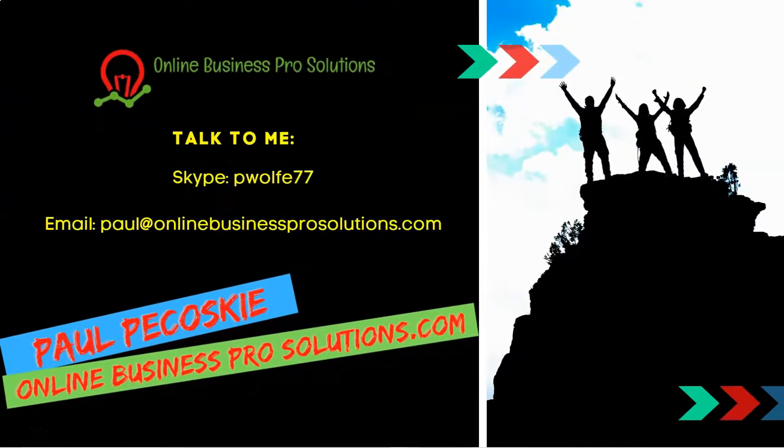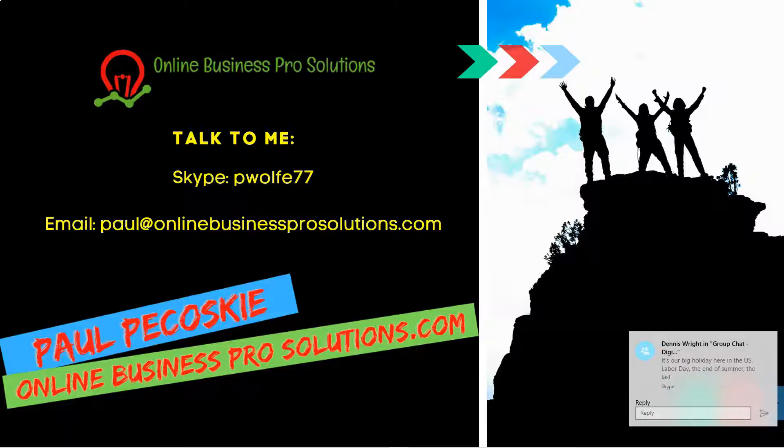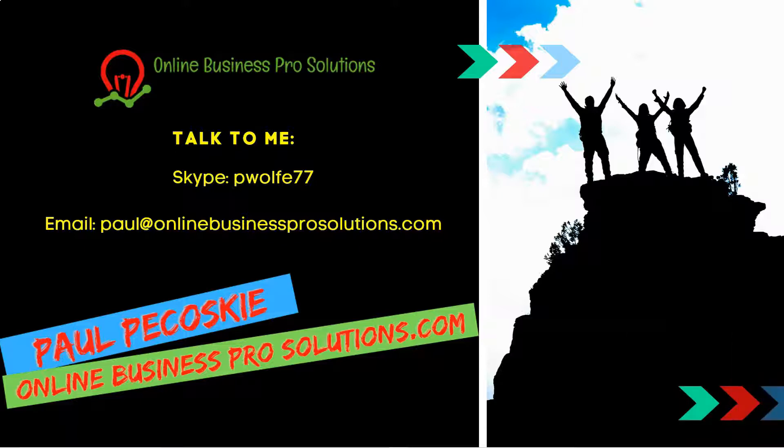Before we start the review, if you have any questions regarding this review or anything about making money online, ask in the comment section below. You can also contact me through Skype at people77 and my email Paul at onlinebusinessprosolutions.com. If you are truly serious about creating a legitimate sustainable online business, click on that link below for free access to the 12-step action plan. Don't forget to hit the like button, subscribe, and ring that bell.